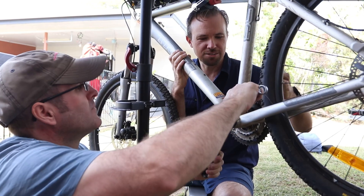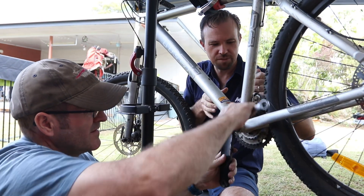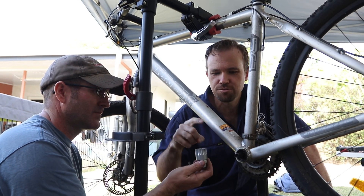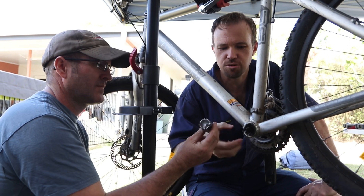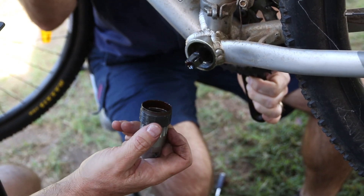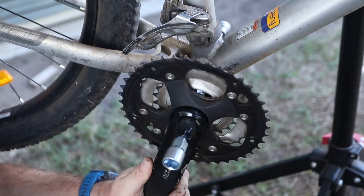We just tried to pull the other side off but it was jammed on pretty tight, so now we're taking the other side off and hoping we should be able to just slide the whole crank through. Okay, got the crank arm off. The other tool you need is a special tool to actually remove the inner nut. This side was really tight but we've managed to loosen it off with a bit of WD-40 — and there we go.